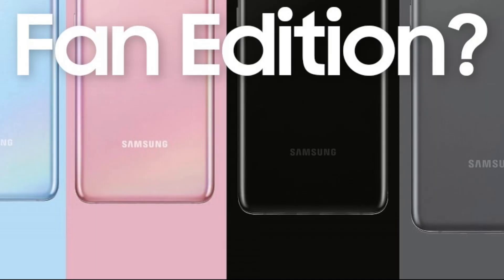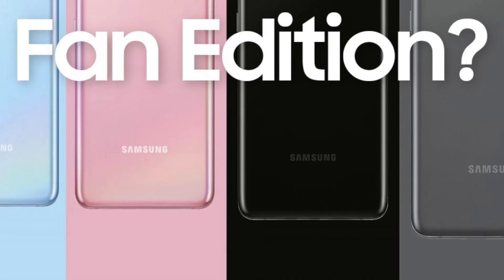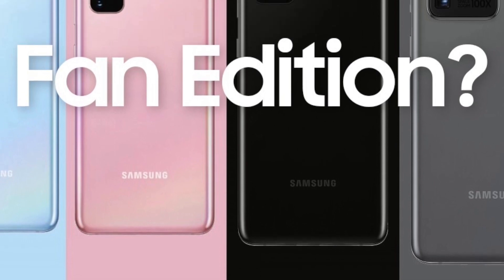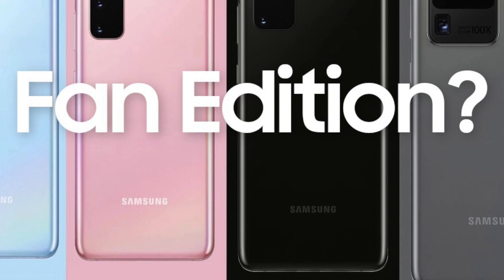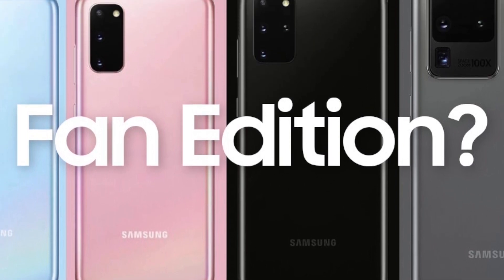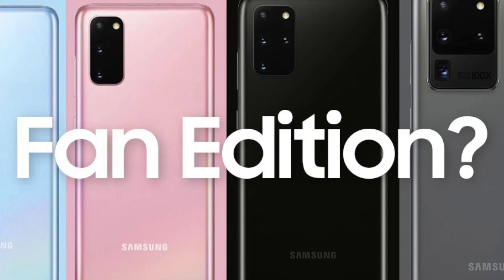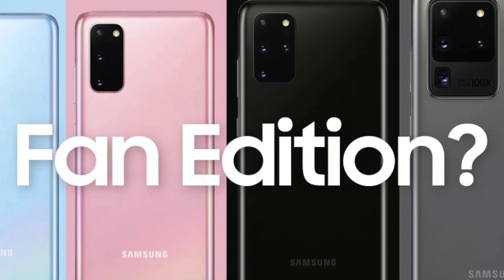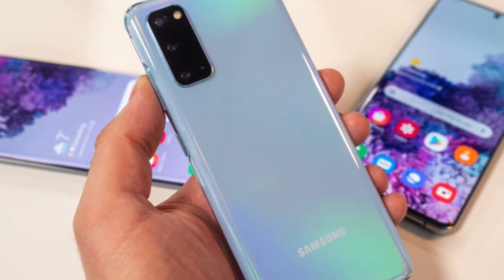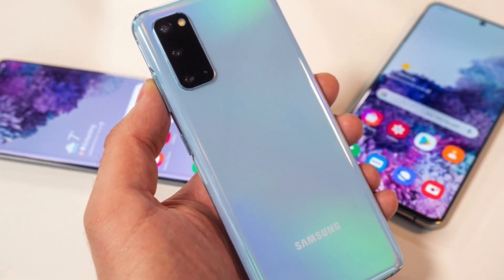The power under the hood is also going to be quite similar to the Note 20. You're going to see an Exynos variant with the Exynos 990 and also a Snapdragon variant with the Snapdragon 865, depending on where you buy it. This device is also going to support 5G out of the box, with a 5G edition available in 5G markets.